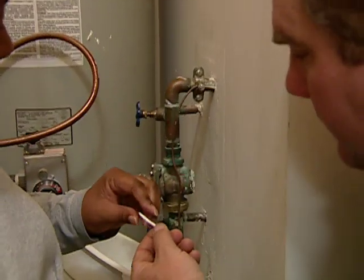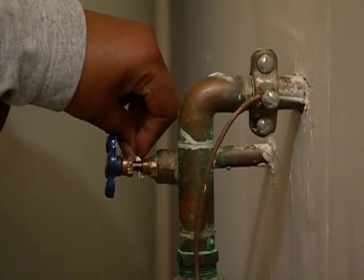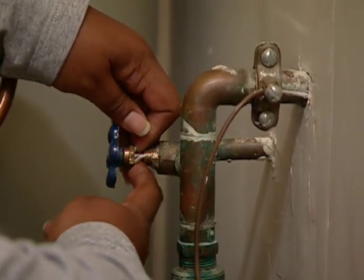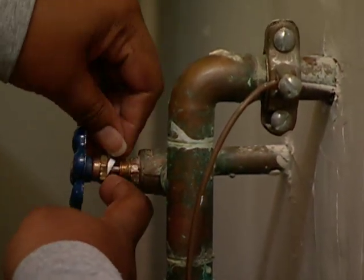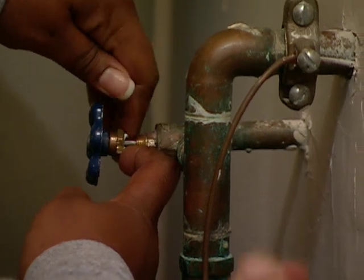Here's our new Teflon packing. I want you to take that and just try to wrap it around that spindle — the part that you see right there. You might need two hands. Just wrap it around, and it should be soft enough that it can form itself into the gasket.